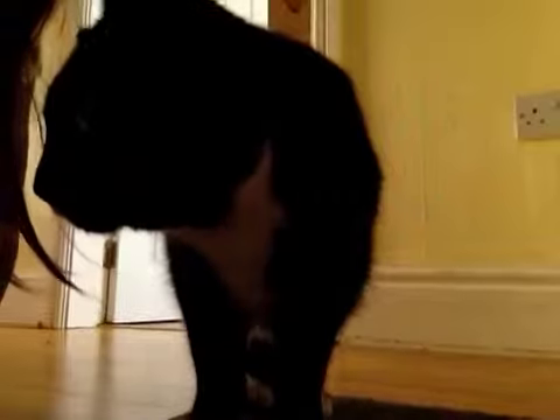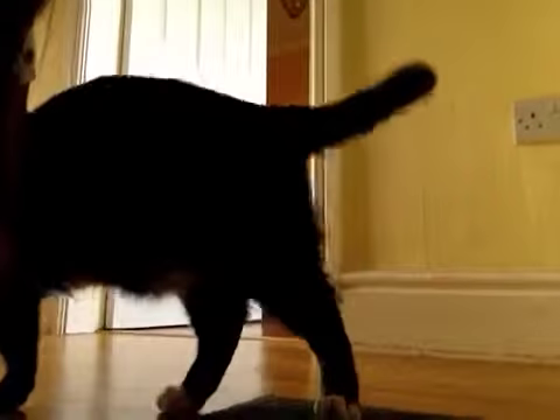You're joking, man, right? You put your hair in the middle of the tail!